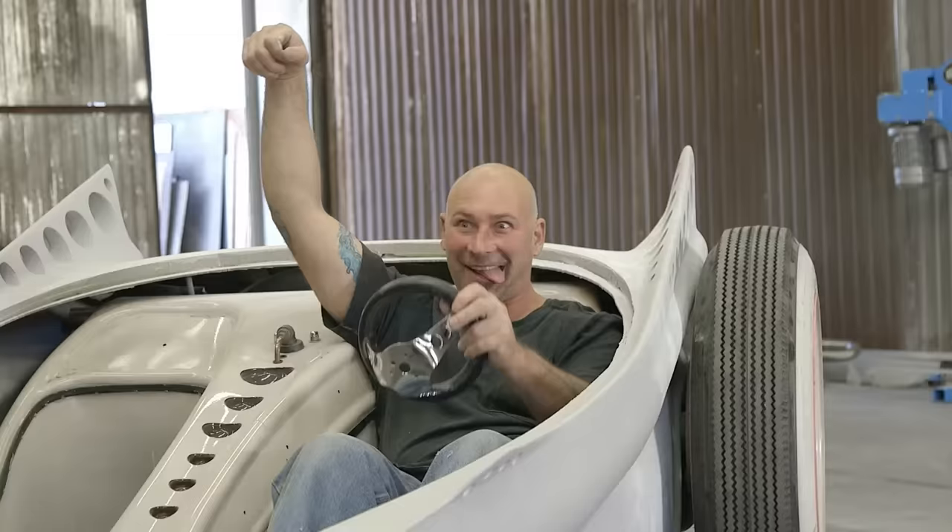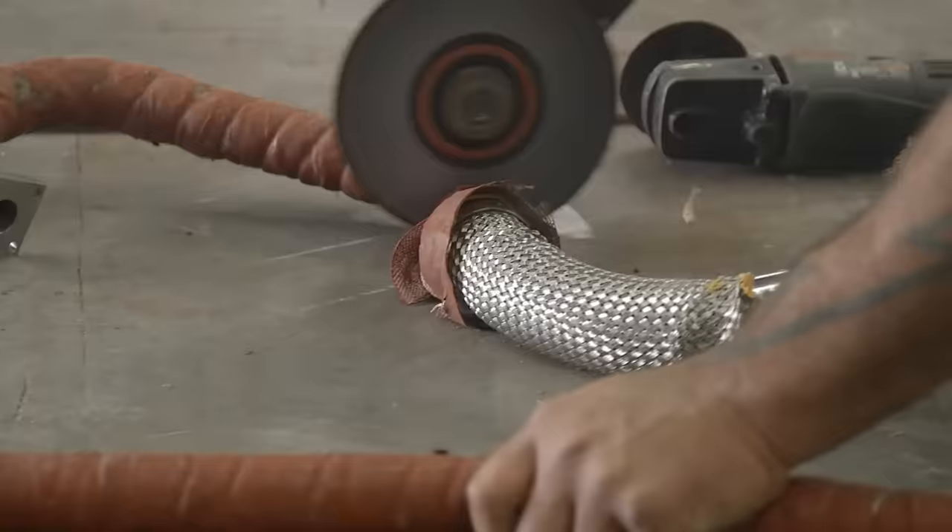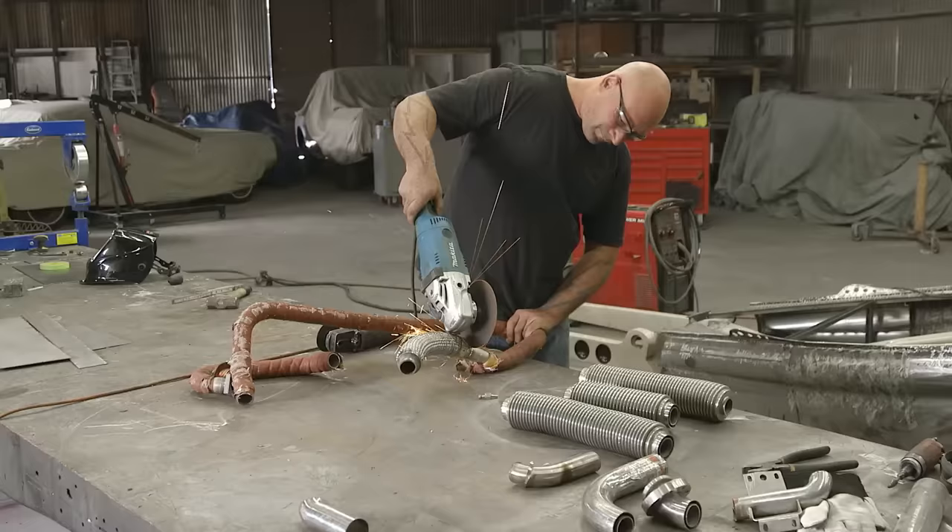Right now on Full Custom Garage, master metalman Ian Roussel continues the transformation of his wild show car. I had a T-shirt when I was like 15. It said, normal is boring. This car, it's got to follow suit. Sky's the limit.